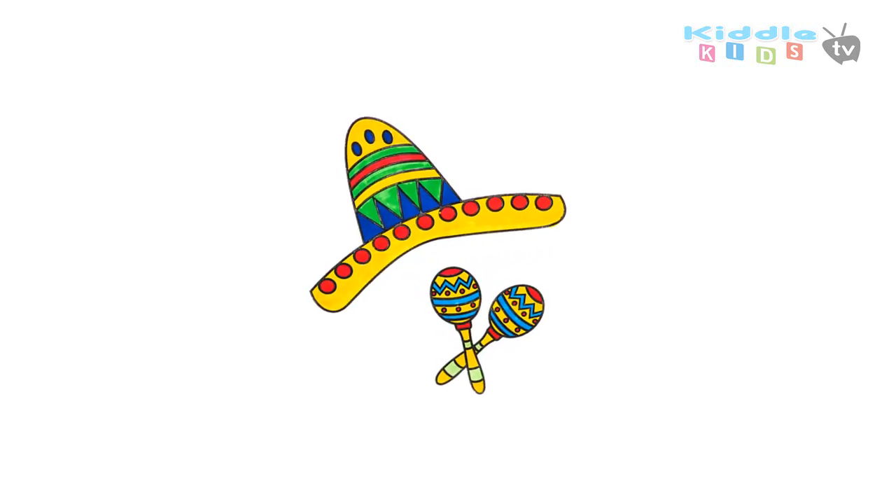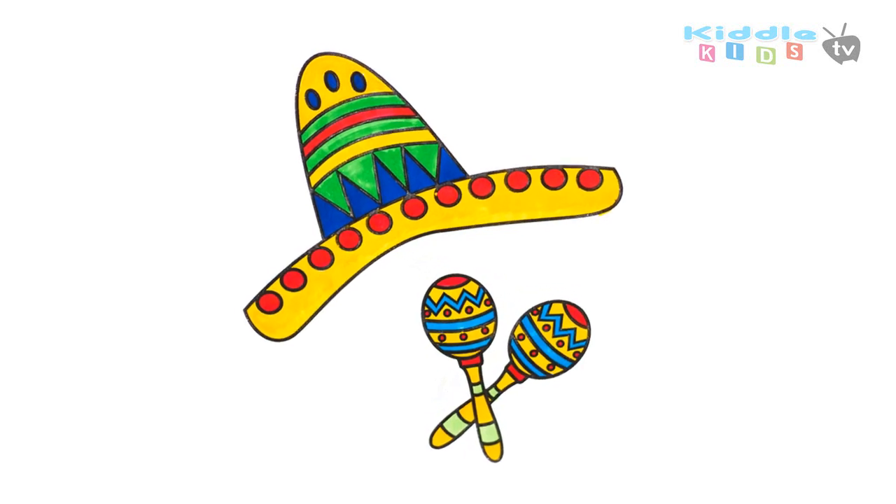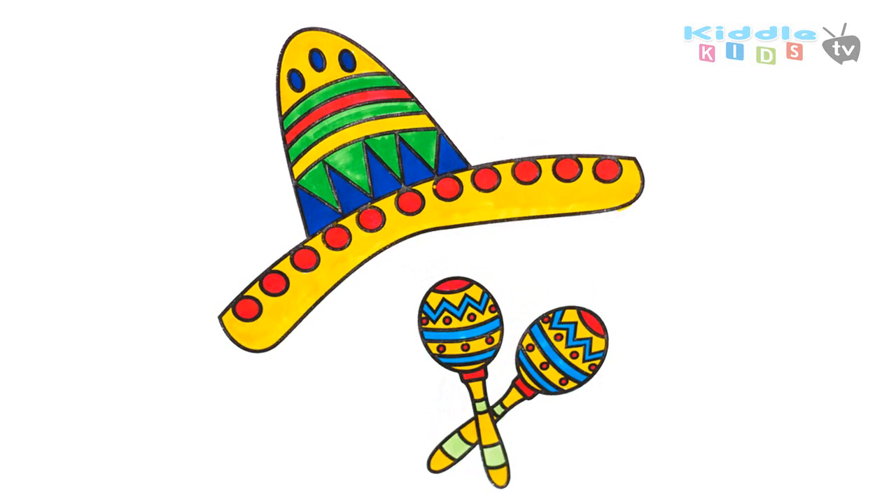Hi! Today I am going to draw and color a sombrero and maracas. Let's try the drawing.